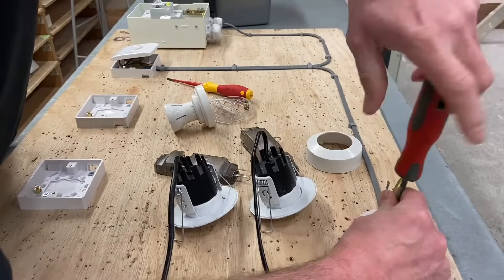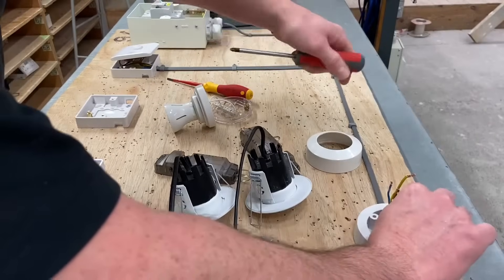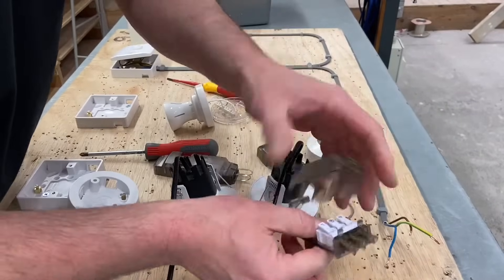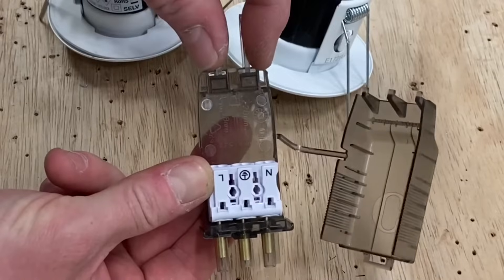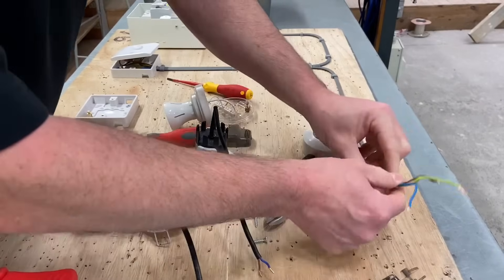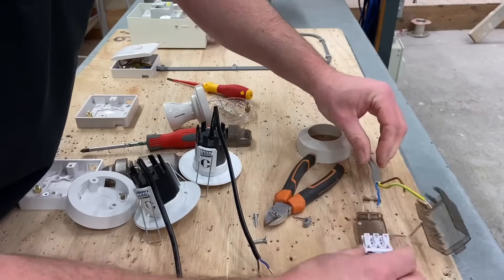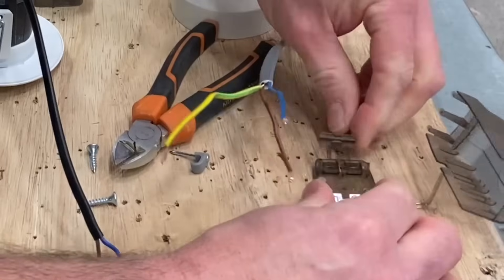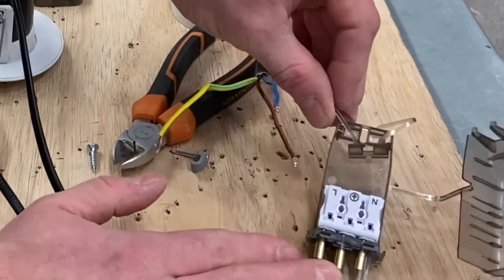Remember, this would all be done in the ceiling — I'm just simulating it for testing purposes. So I've got my cables exposed and the easy-fit connector. We've got switching line, CPC, and neutral with cord grips up here. I'm going to make sure we get these at the right length, so I'll get rid of my clip and dress in my cables. It would be in a ceiling, so I'll just twist it over to make it easier, and now we can look at making some of these connections.